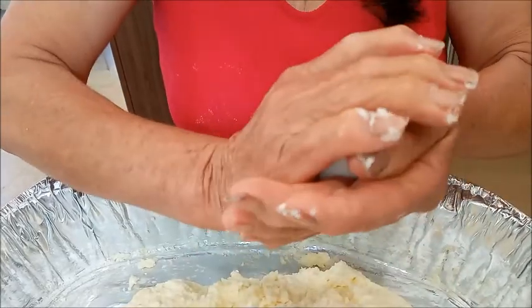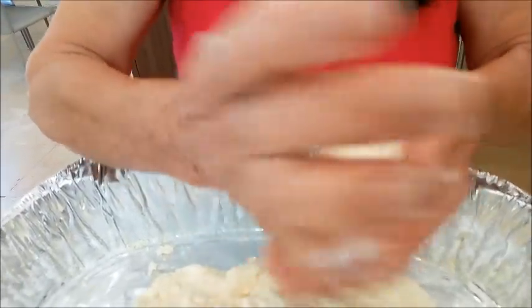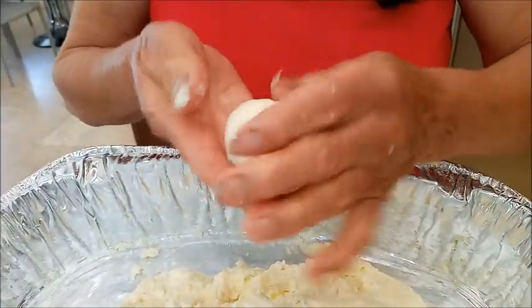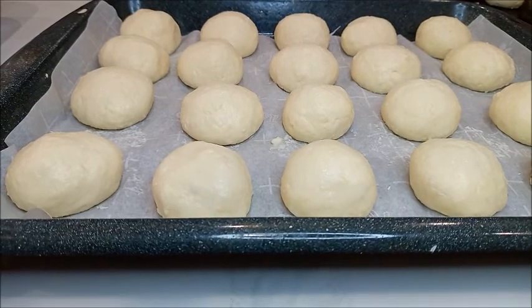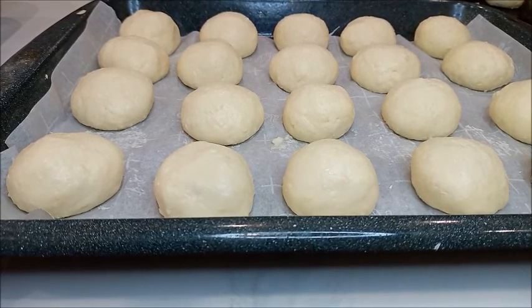Las abuelitas que consientan a los nietos preparando pan de yuca, muy facilito. Aquí doña Olguita nos preparó pan de yuca — es experta panadera. Nos salieron 36 panes de yuca, aproximadamente 60 a 61 gramos cada uno.